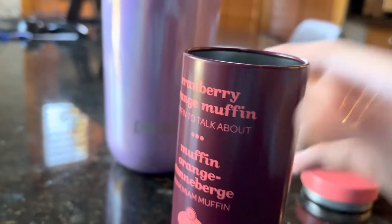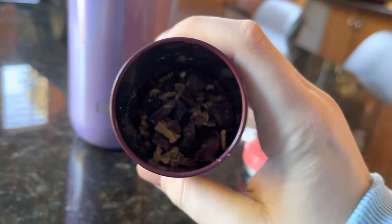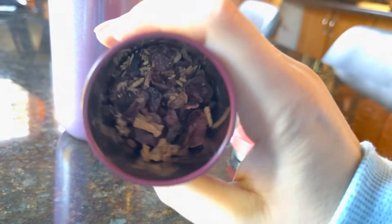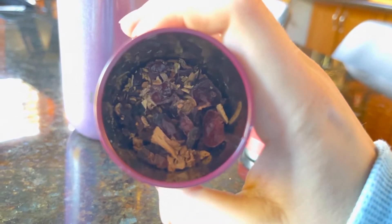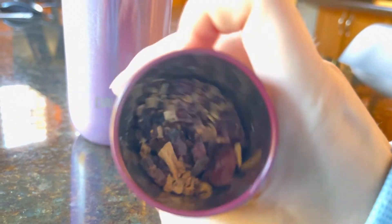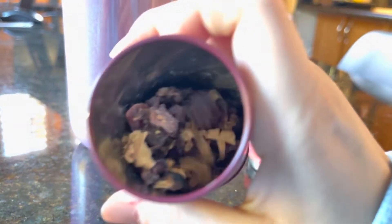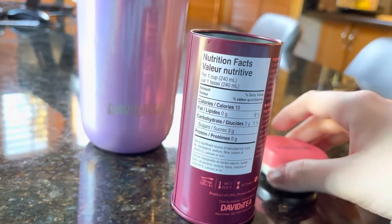I'll show you guys what the loose leaf looks like — kind of hard to see, but let me brighten it up a bit. You can see the cranberry, the cinnamon chunks, and the hibiscus blossoms.